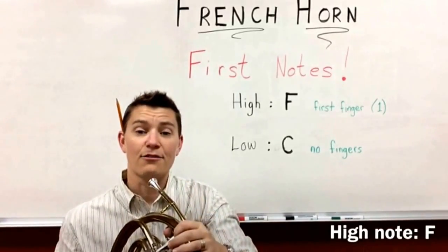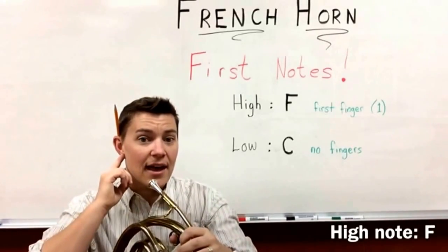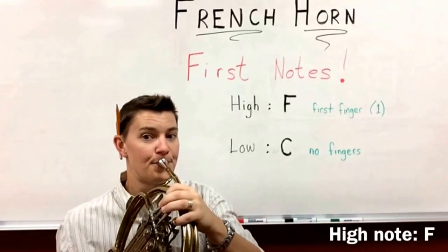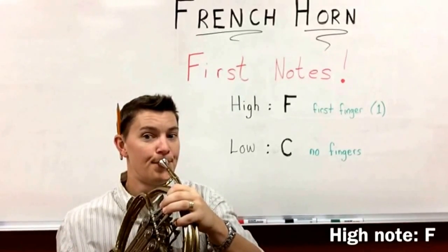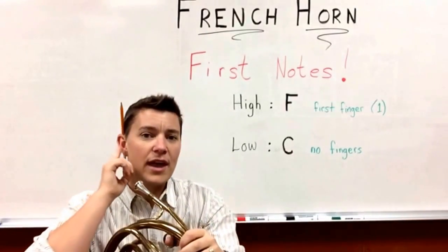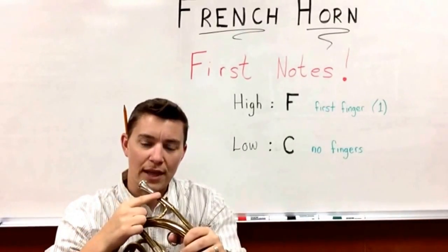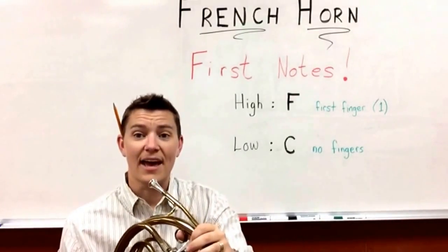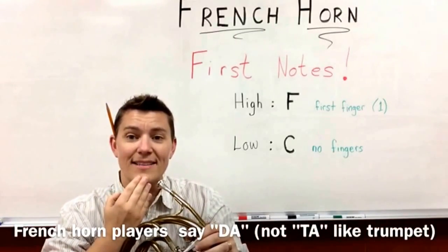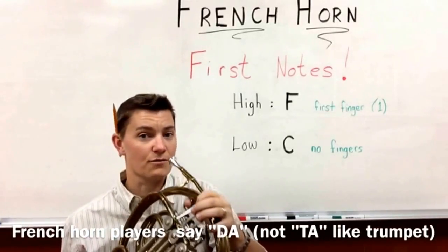F. I want you to first sing the F, and now play the F. With French horn, it's very, very important that you can hear the note in your head — know what it's supposed to sound like before you play it. Let's play F. When you play, I want you to say DA or D in your mouth. DA or D, whatever works for you.